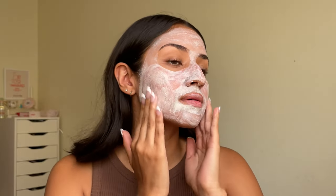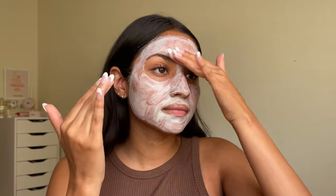This is just gently exfoliating the skin without being too harsh, and I'm just going to work it into my nose a little bit more. Now that this is all massaged into my skin, I'm going to go ahead and wash it off.